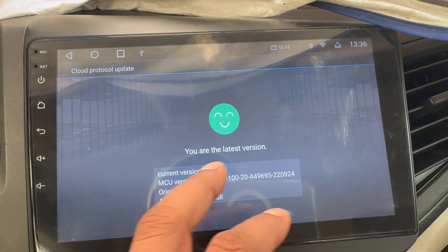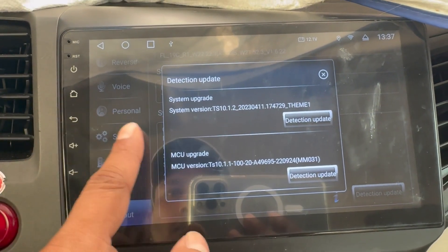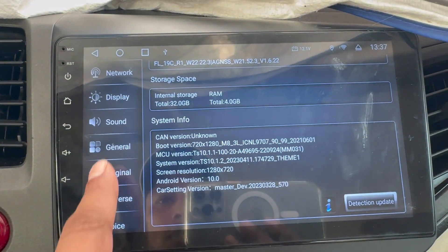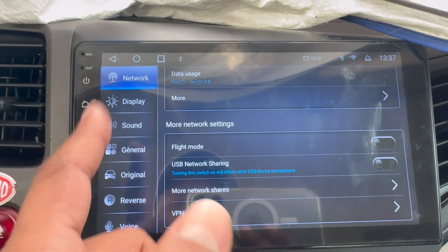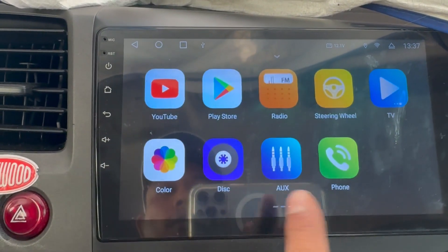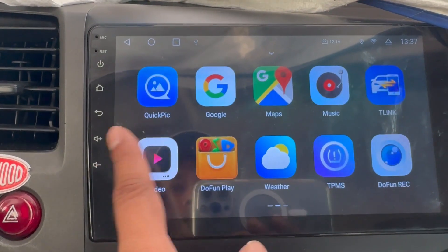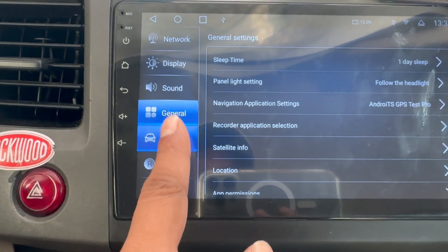This is the latest version — I have already installed the latest MCU version. I don't know if there are any changes or new options added, so let me check, and if anything changed I will make a different video for that. Thank you guys.